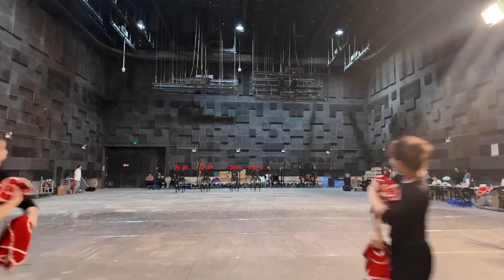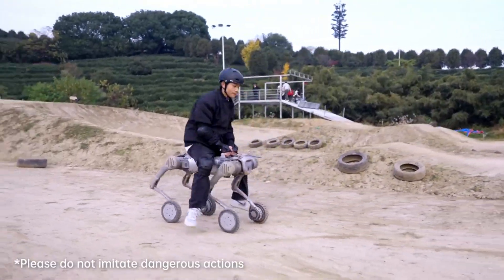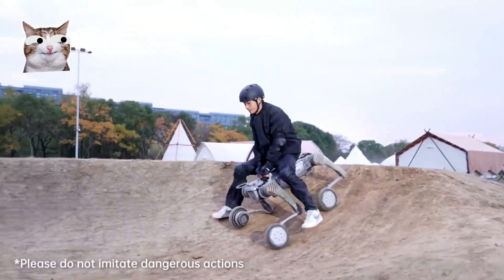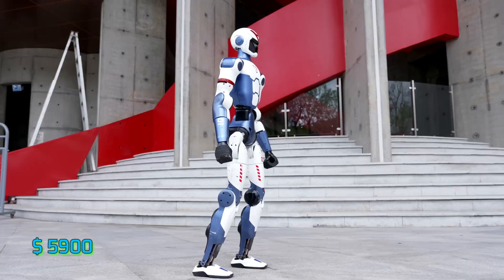You know how it goes. When the world's busy making expensive things, China steps in and says, wait — what if we make it cheap? Meet the Unitree R1, a humanoid robot for under $6,000.